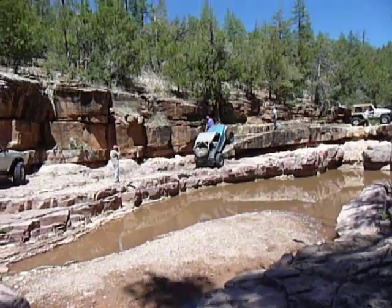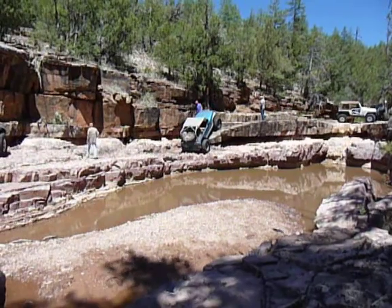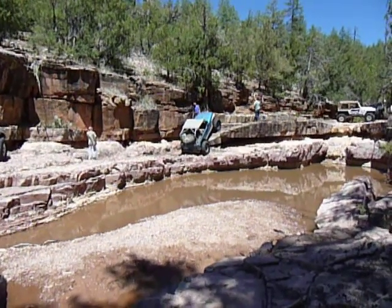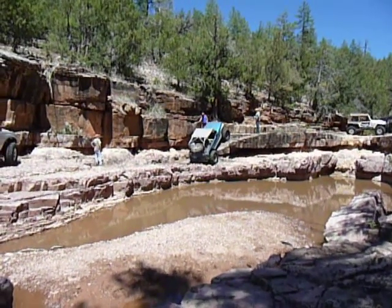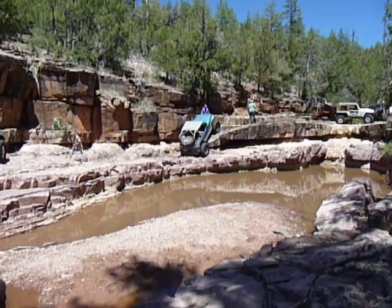I'm going to go out on a limb here and say you're not going to crawl it. That's a good one. If you've got another drive shaft, except for you if you want to bump it, but you can't keep it in your low range. I don't have another drive shaft. Yeah, go ahead. Now we've got a brand new light machine.